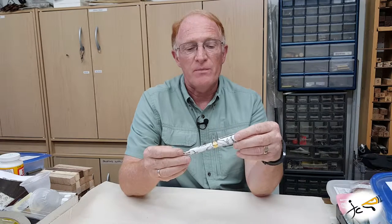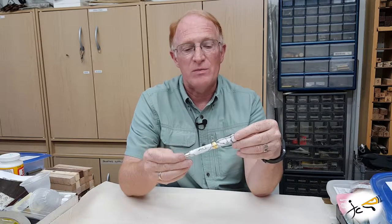Hey, this is John. Thanks for stopping by the shop today at JC Wood Pins. Today I want to talk to you about another pen in the series that we build in our shop. This is the Baltius Rollerball, also available as a fountain pen.